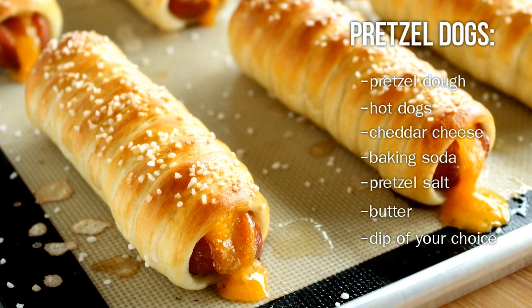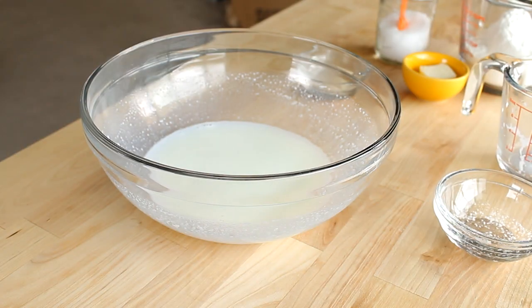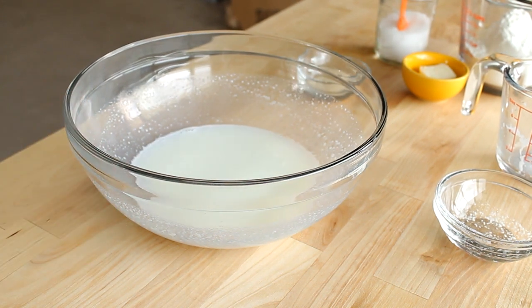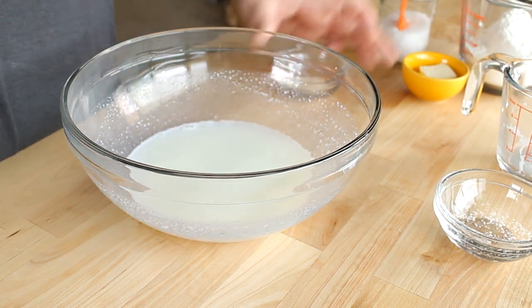These are the ingredients that you'll need. So let's get started. Now to start off, I'm going to make up some pretzel dough here. I have a separate video that shows how I do this and I go into more depth in that video, but I'm just going to give you a basic rundown here.